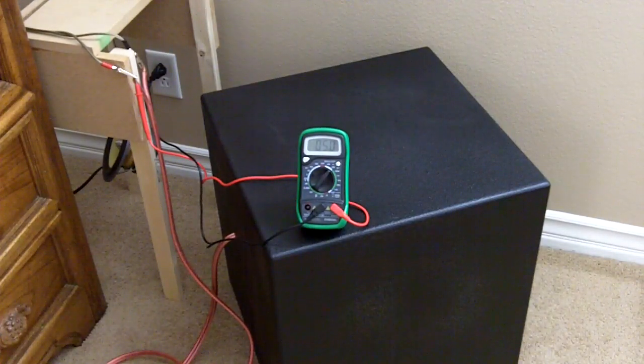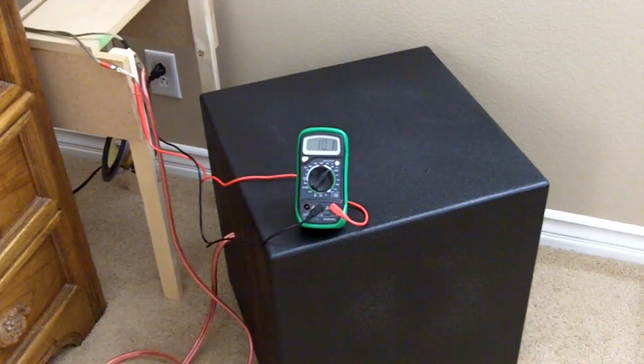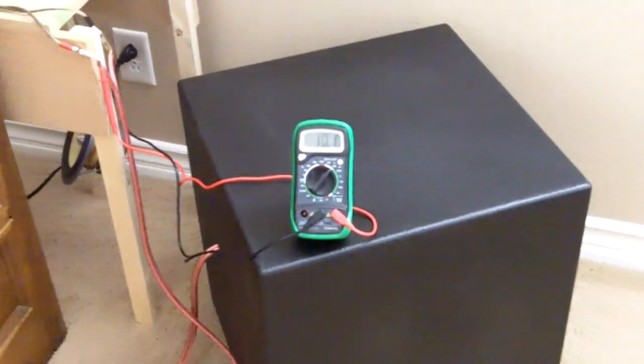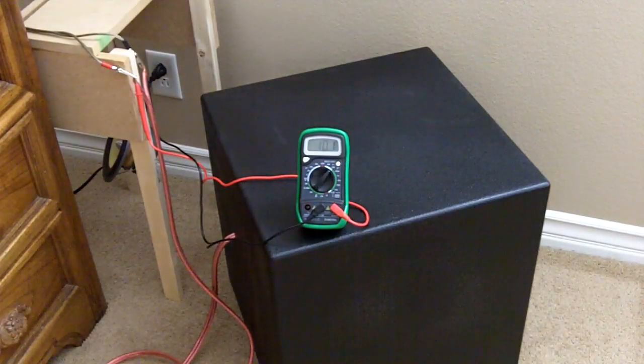I'm going to turn it up to 10 volts. That's roughly 17 watts right there, and the house is shaking pretty good already. That's 17 watts input with a 49 Hz sine wave. My voice is even vibrating — I don't know if you can tell.